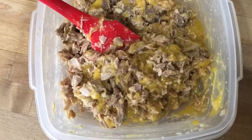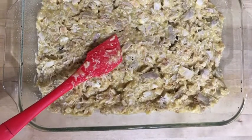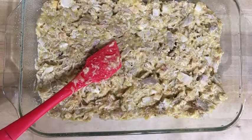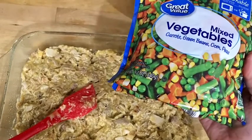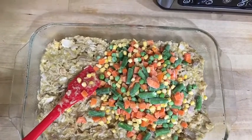Make it easy on yourself. Grease the bottom of your pan with some oil spray or rub some butter on it, and then line the bottom with the meat. If you don't have any leftover vegetables, use a can or a bag of frozen. Then spread them over the top of the meat.